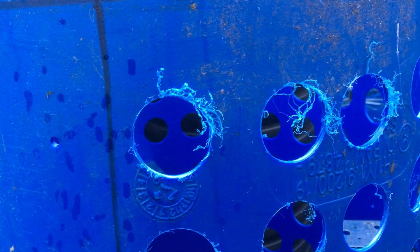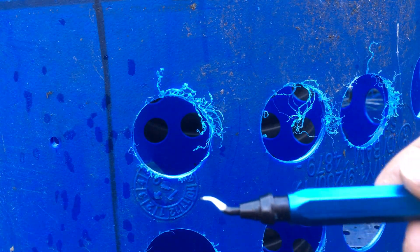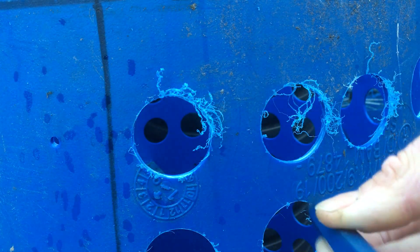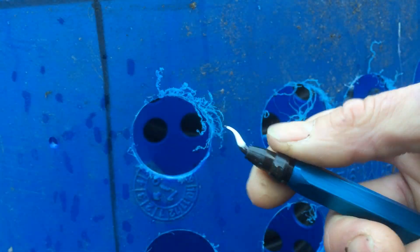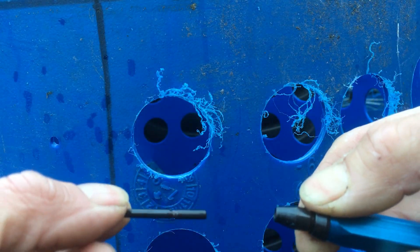So this is a deburring tool. It's an aluminium handle, sort of hexagonal, and it's got a little interchangeable blade. You pull down that collar and then the blade comes out.